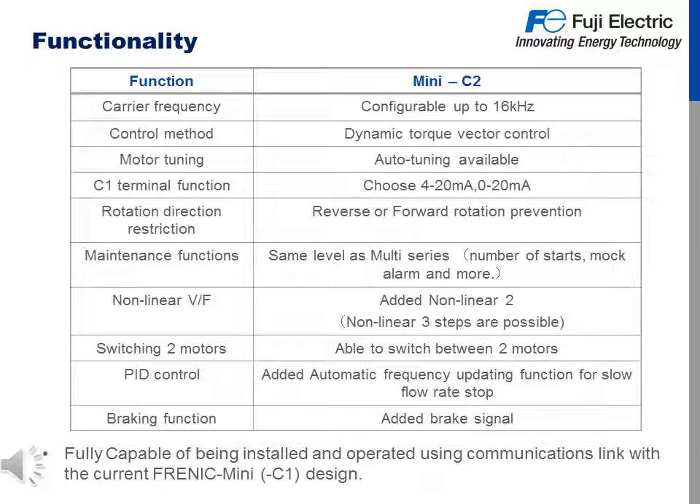Additional functionality and features added to the Mini C2 include a carry frequency now configurable up to 16 kHz, dynamic torque vector control for speed and torque accuracy, and the ability to auto-tune your motor. The C1 terminal function can be altered between 4 to 20 mA or 0 to 20 mA. You can restrict either forward or reverse rotation. Maintenance function has been upgraded to the same level as multi, featuring number of start-ups and mock alarms. Added non-linear volts per hertz pattern number 2, where 3-step non-linear adjustment is possible. You can set up and program for two different motors and applications. PID control now includes automatic frequency updating function for slow flow rate stop, or PID sleep mode, and a braking function added as an output for conveyance-type machinery.